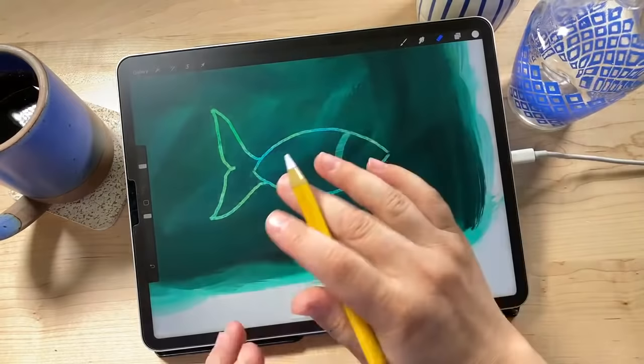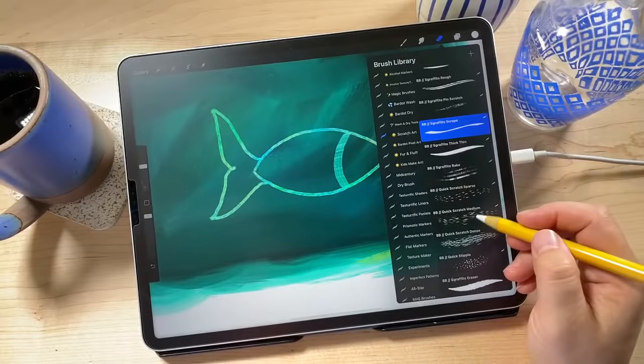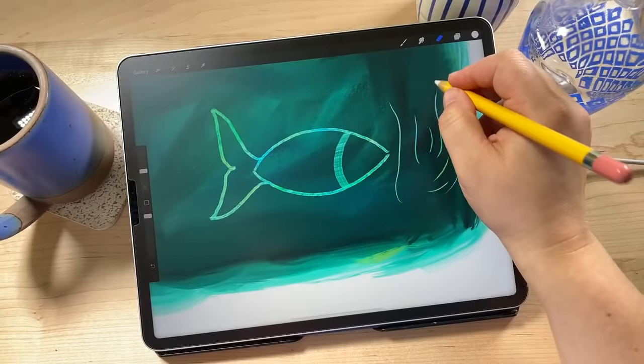I'm going back to the eraser tool and choosing the Sgraffito Scrape. This one does a really cool scraping texture, like you took a piece of cardboard and did a big scrape. I like it because it's nice and thick, and I'm using it for a line on the fish. Then I'm switching to the Pin Scratch brush. I love the Pin Scratch brush — it's really nice and thin, great for details, and has nice pointy ends.